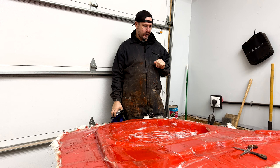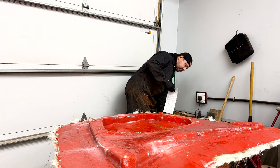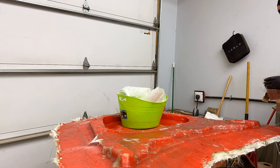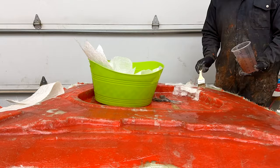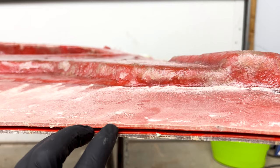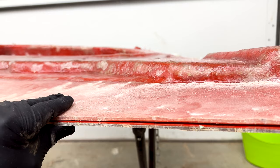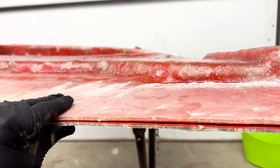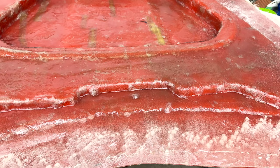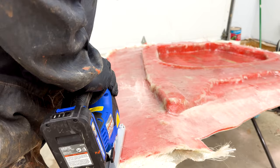That takes care of layer one of four. We're going to let this sit for a while, tack up pretty good, then come back and make sure there are no air pockets. We're going to be using the standard fiberglass mat — nothing too crazy. This is a lot more rigid than the cloth and it gives us the stiffness we need, because if it's too floppy it's not going to work. As we trim around it, you can actually see it's starting to separate already, which is a really good sign that the release agent is doing its job.